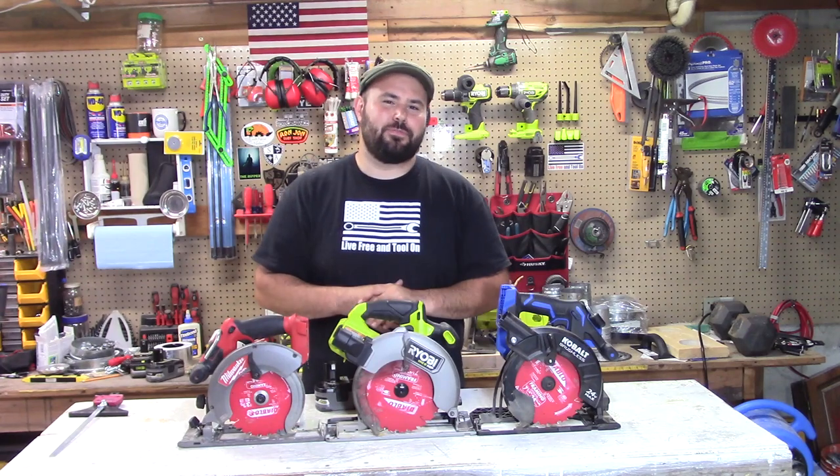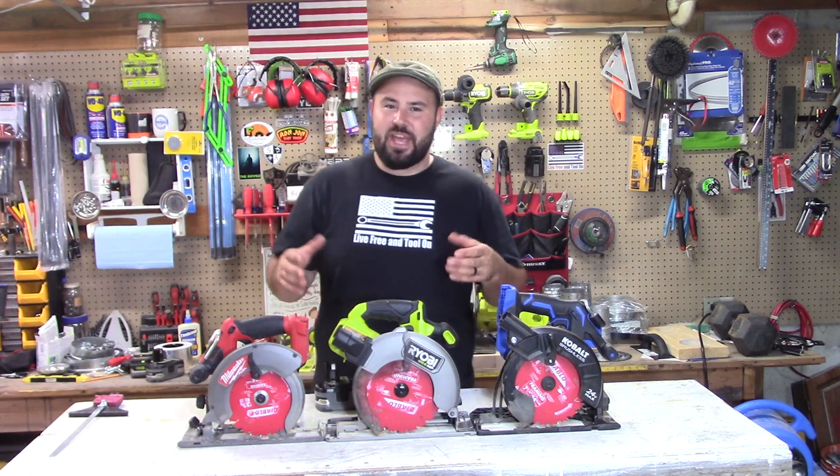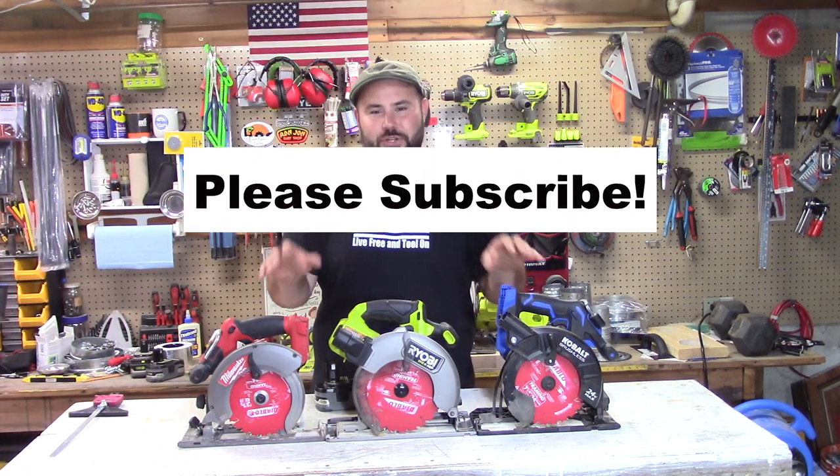Hey everyone, welcome to Lift Free and Tool On. On this channel we love to test out tools, and today we have a very special test — something that I've never seen before — that we're going to show you.